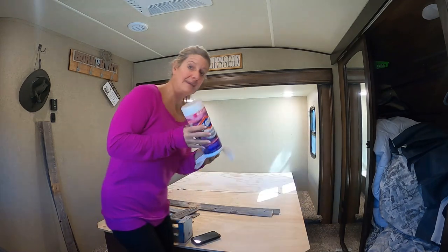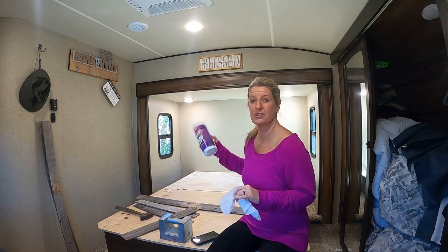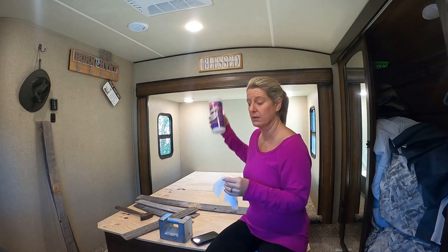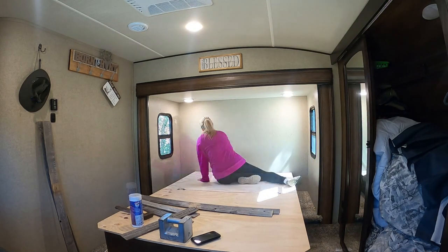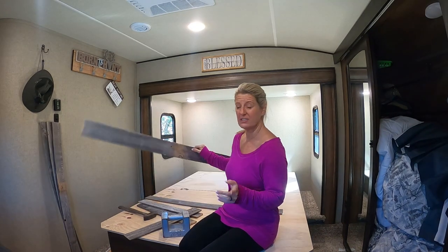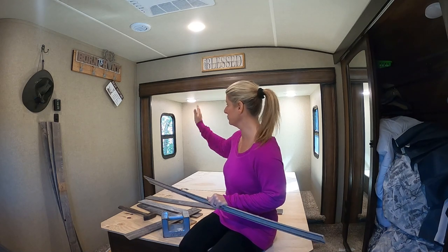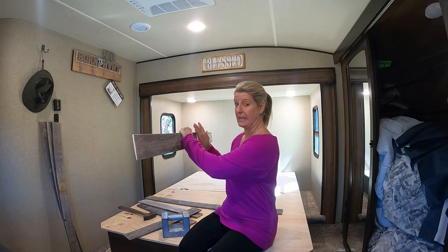I'm just using some Clorox wipes to clean this area really good to make sure that there's no residue or anything from the wallpaper that I had up there. I got that wiped down real good and we're going to let this just air dry, and then we will start installing this wood. Now that everything is dry, we will start on the back wall and do that down, then we'll do the side walls butted back into it so that way it gives us a better clean edge.